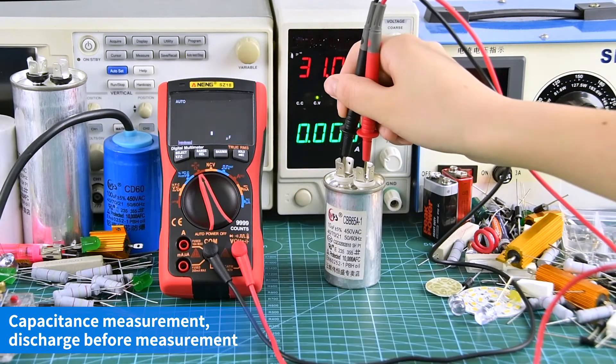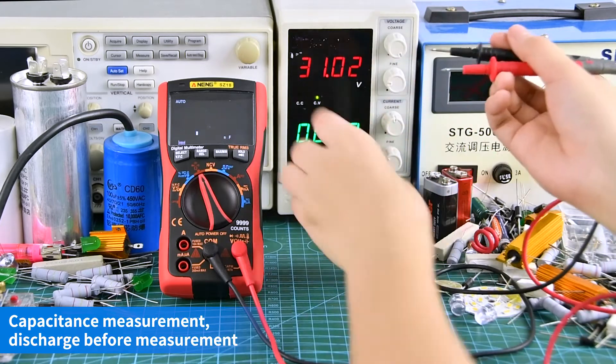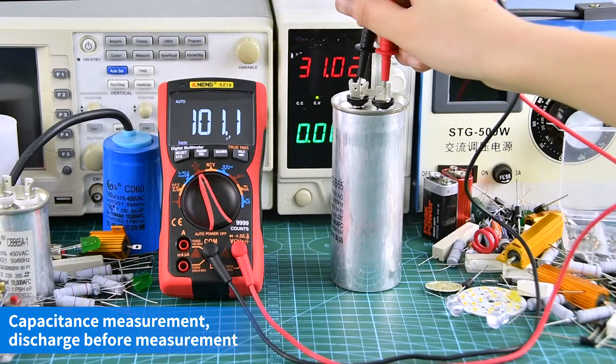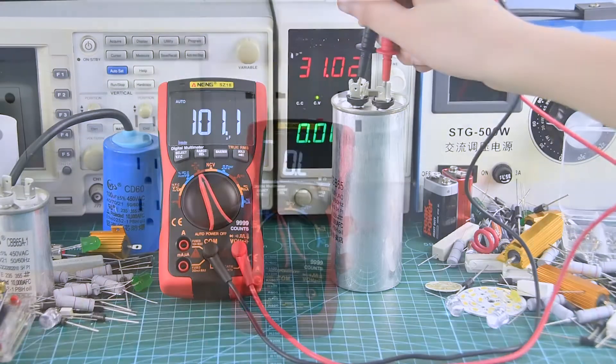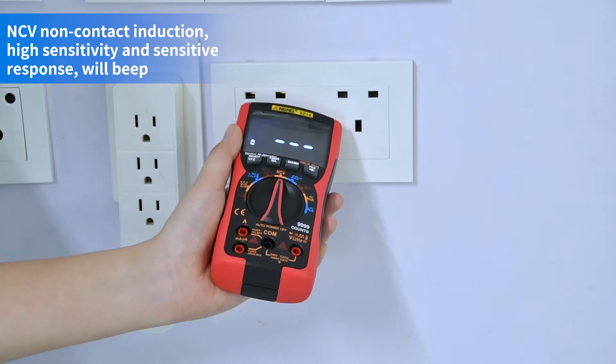Capacitance measurement: discharge before measurement. NCV non-contact induction makes a sound when voltage is sensed.